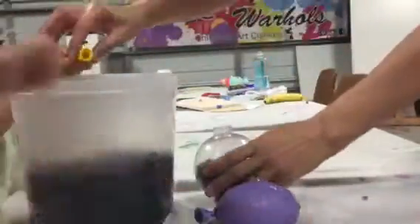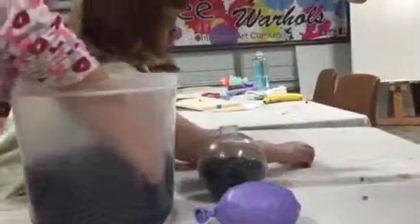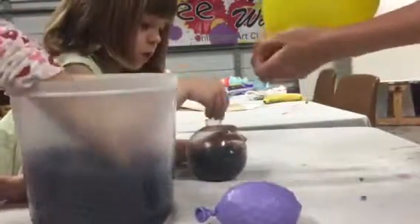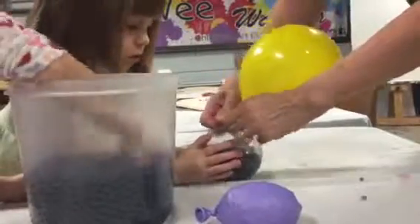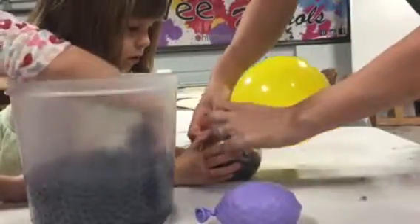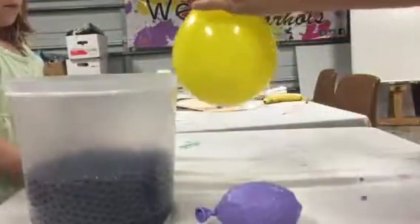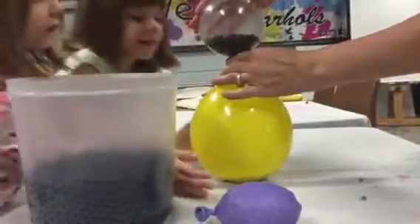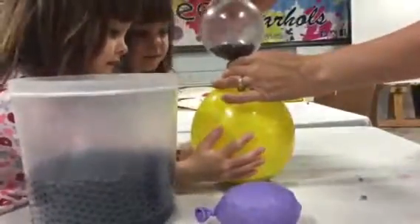Oh my goodness, they're going everywhere! Okay, then we blow this up a little bit, then we twist this like twice, and you hold that sweetie while I put this on — cover the top like this — and we turn it. Yep, shake it so we get it all in there. You see them in there?